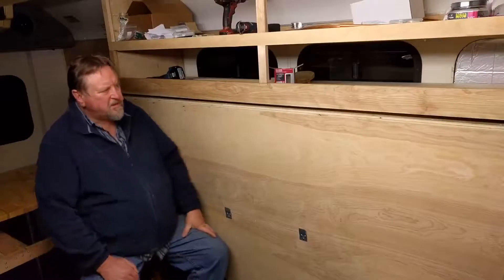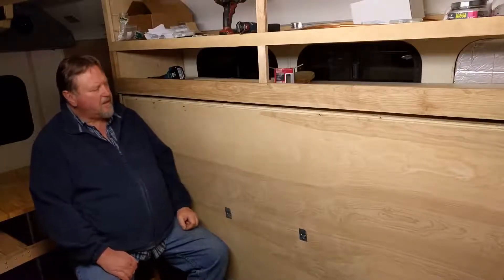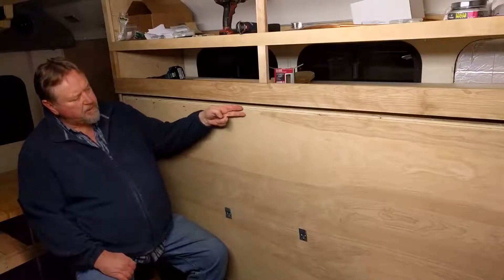Good morning everybody, this is part 16 of the van build and today I'm going to be working on the bed and I think I'm going to go ahead and put the face frame around this here.